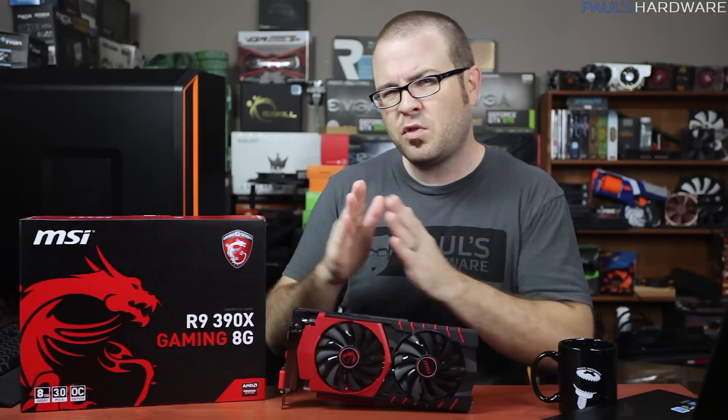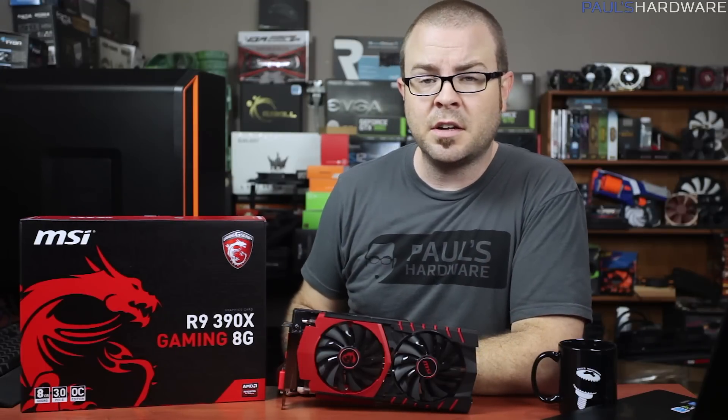Well, actually, there is the price. At $430, this card sits right between NVIDIA's GTX 970 and GTX 980 — maybe a little bit too close to them at times, which makes them nervous and uncomfortable. Should NVIDIA be concerned?